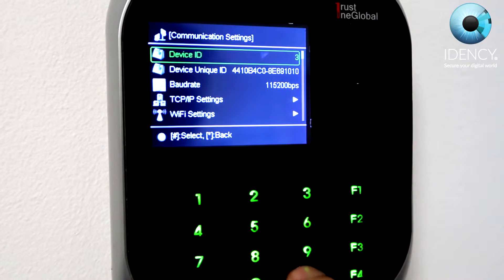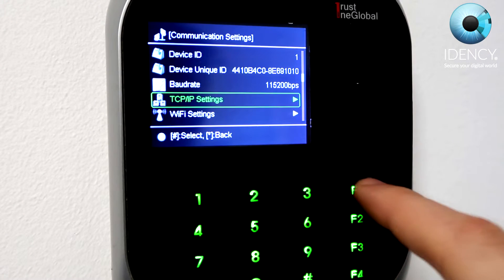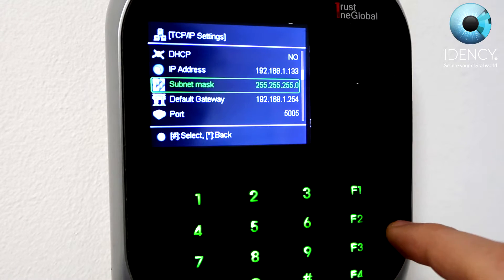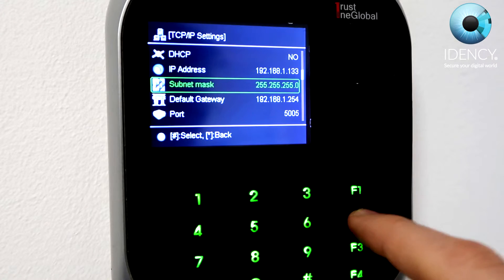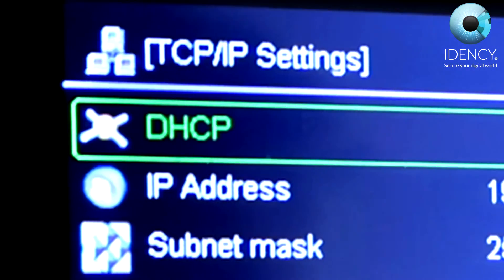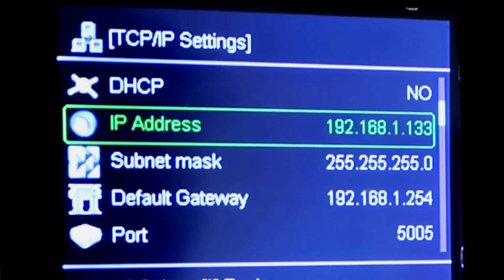Set the device ID to a specific value for this device — if this is your second device, set it to 2, and so on. The baud rate should be set to 115200 BPS. Now navigate down to the submenu called TCP/IP settings. Make sure that the device IP is set to one specifically allocated to this device. Set DHCP to yes — the settings should then all go to zero, and after a few seconds DHCP should populate the IP address, gateway, and other settings. Make note of these settings, then turn off DHCP and ensure the gateway and all other settings match what they were under DHCP. Change the IP address to the unique one to be used by the device, as this will also be used in clock reports.